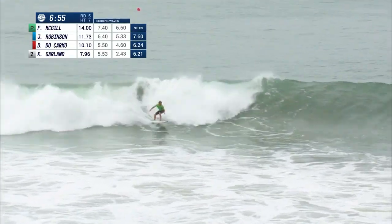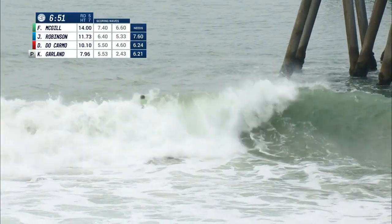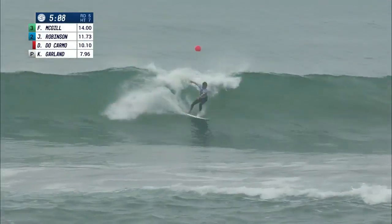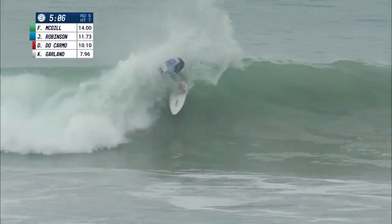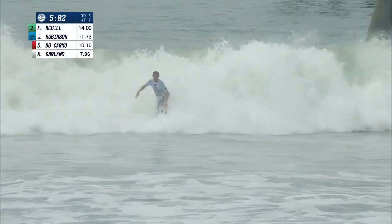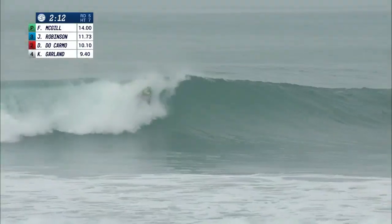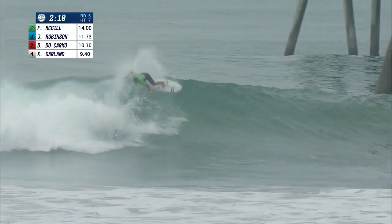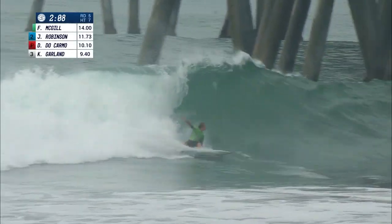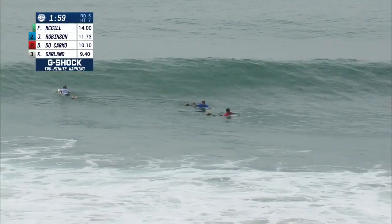Finn McGill now finding his form — big, powerful backside hook. Killian Garland going to offer his back end — nice snap right under the lip right there, styling going straight out of the closeout. This is looking like a gem for Finn McGill: nice opening snap, huge turn into this crazy section right into the pier. That was dangerous surfing. The judges are going to love it.